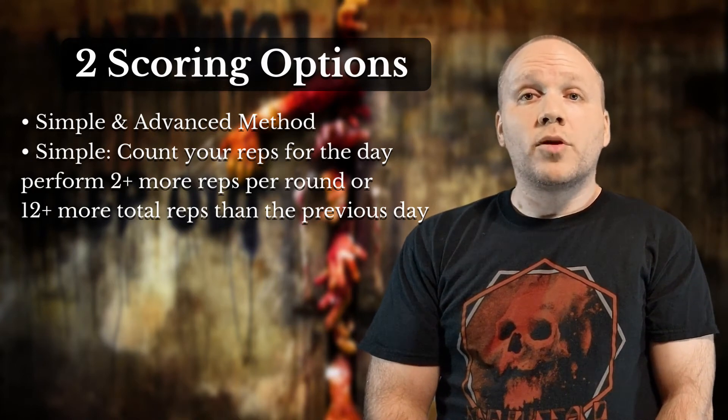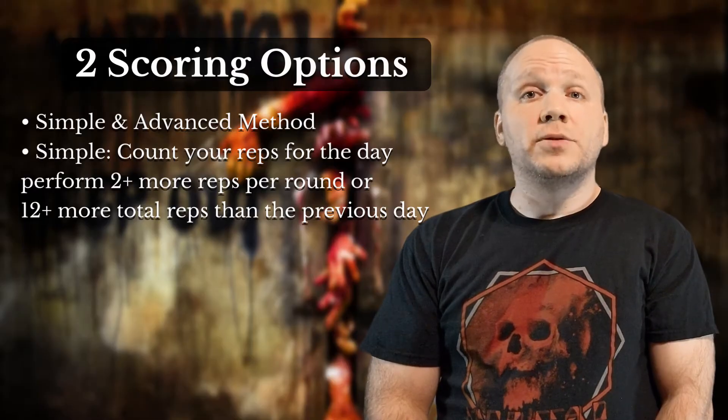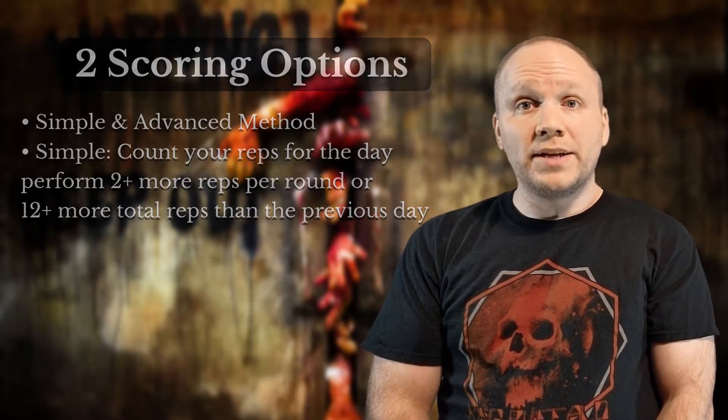The simple option might also be more appropriate for those who wish to use a heavier kettlebell, as you're allowed to substitute the plank row with a bent over dead row.